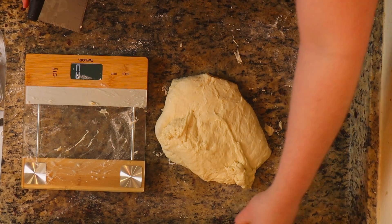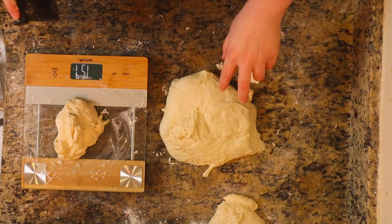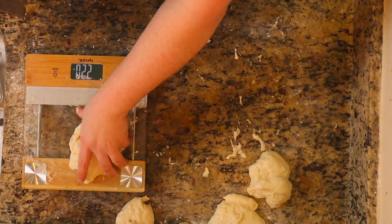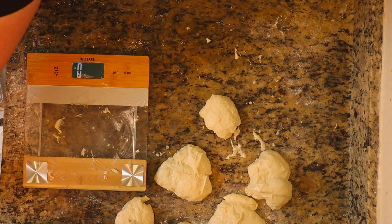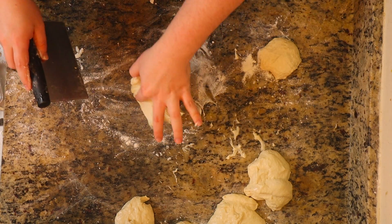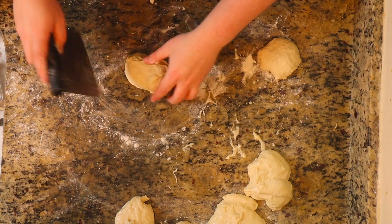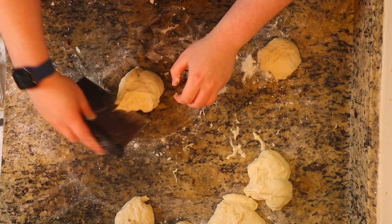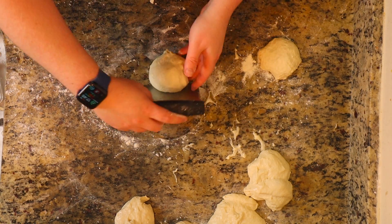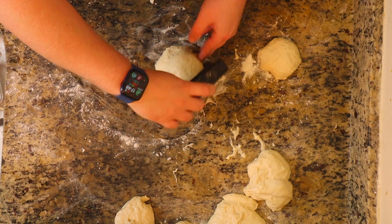We're going to do about 150 grams per baguette. Once we've got all of our little baguettes weighed, we're going to go ahead and make those into a beautiful little ball, using your workbench and your bench scraper to shape each one into a ball. We're going to set these aside and let them rest for another 45 minutes with no cover — this is going to help the dough relax a little bit.